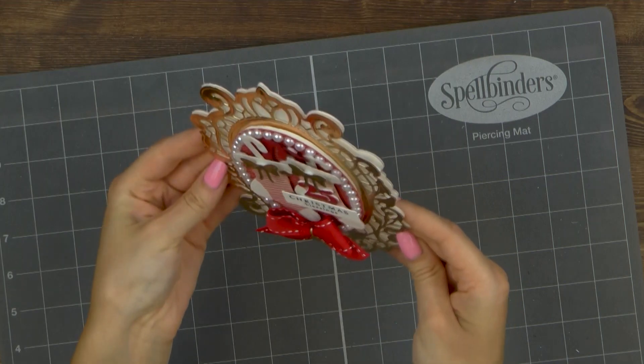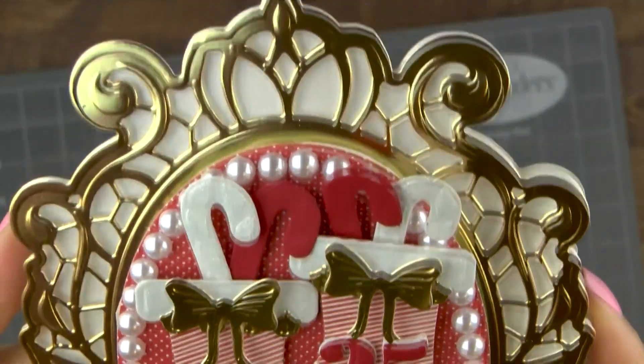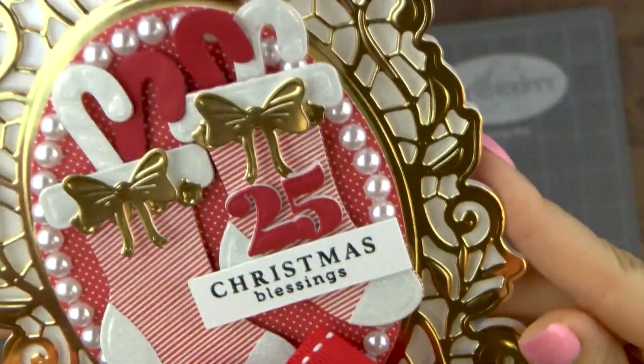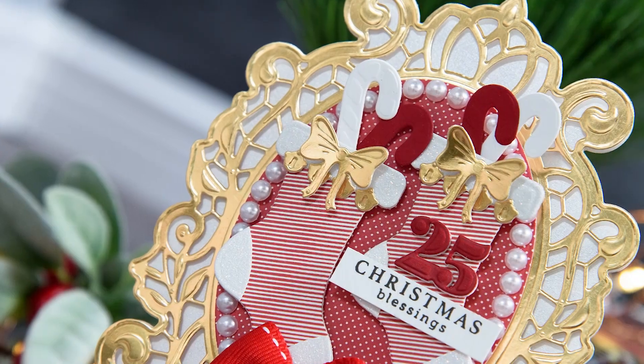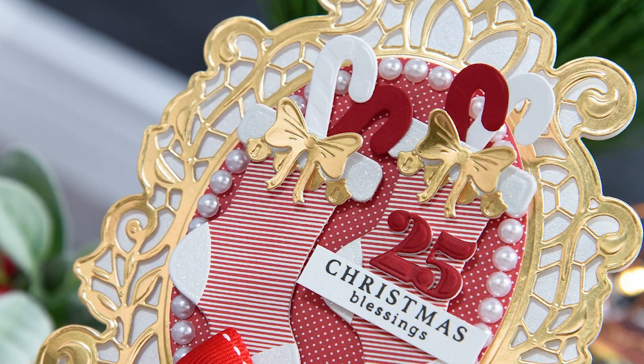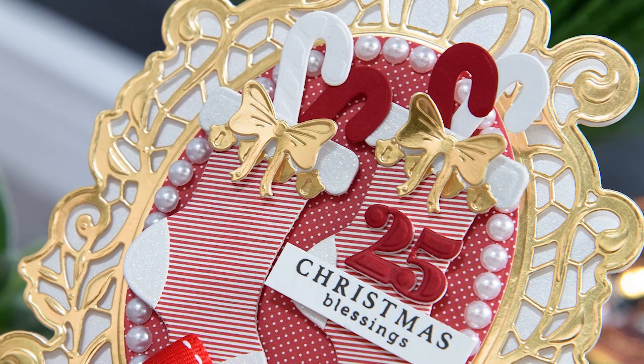So this is it for today. I hope you've enjoyed the third episode from my layered dimensional die cutting series. Be sure to hit the thumbs up button and share this video with your crafty friends. If you have any questions about this card, please leave them in the comments section below. And be sure to subscribe to Spellbinders' YouTube channel for more education and inspiration. Thanks for watching.